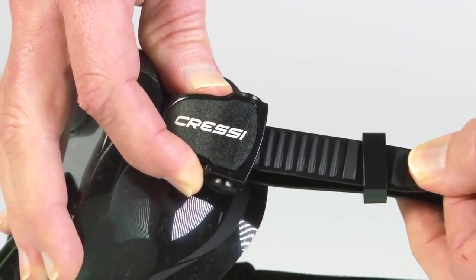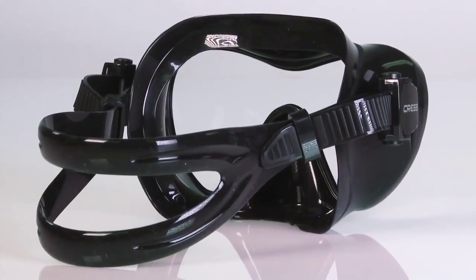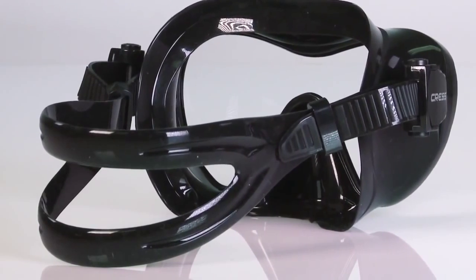Straps tighten easily with a ratcheting action. To loosen, simply squeeze the double buttons. The split strap offers a wide pocket for a secure fit on the head.